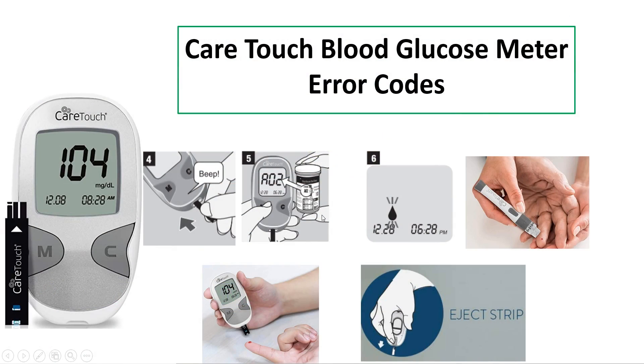Hi friends, welcome to my channel. In this video I'm going to discuss about the Care Patch blood glucose meter error codes. This is the glucose meter and this is the test strip. For turning on the meter, the test strip needs to be inserted into the test strip port.